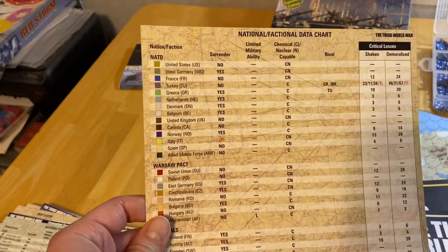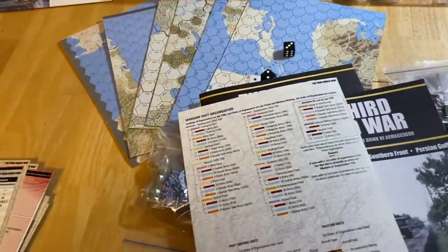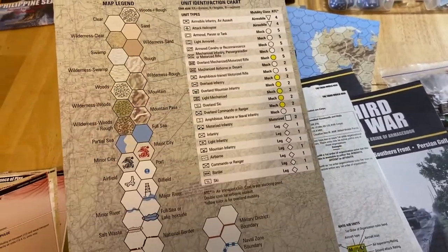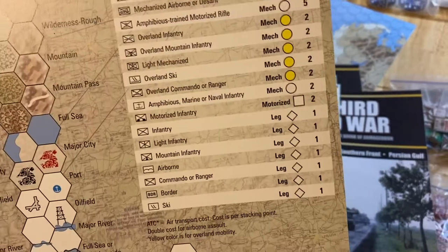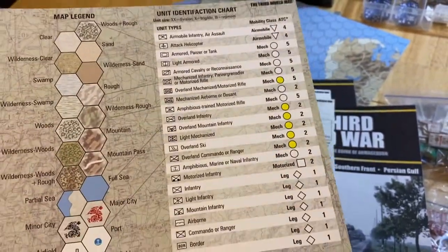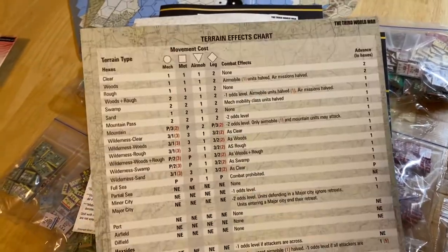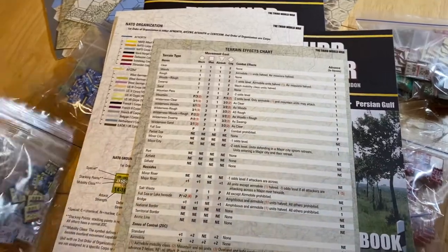There's a mountain of play aids. You'll have duplicates of some — factional data charts, organization charts, terrain effects chart, and a unit identification chart. The game uses an interesting mechanic where every unit gets six movement points, but they have different mobility classes indicated by a symbol on the counter. The mobility class also tells you how easily the unit is transported by air. Each player gets a pair of those charts.